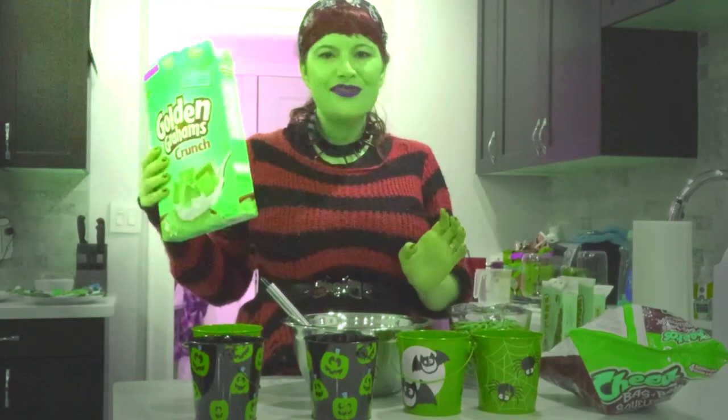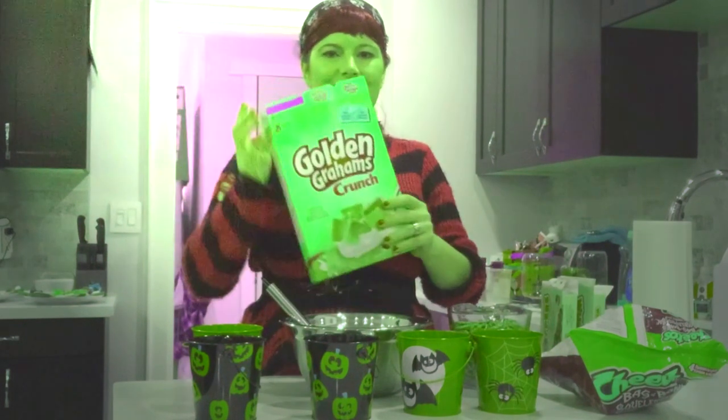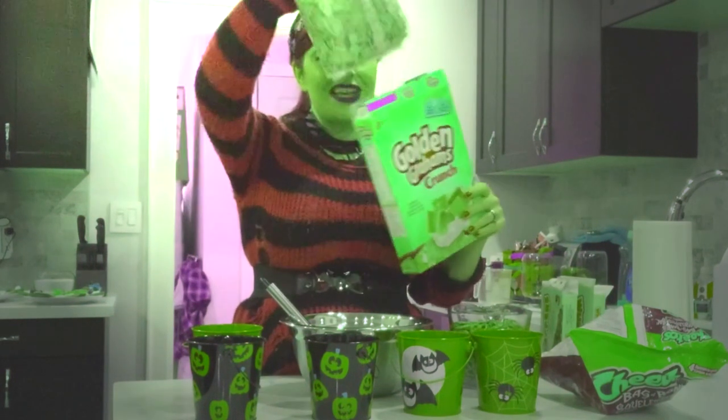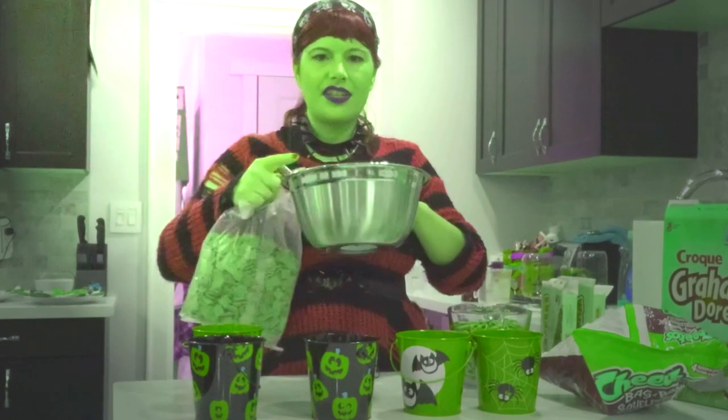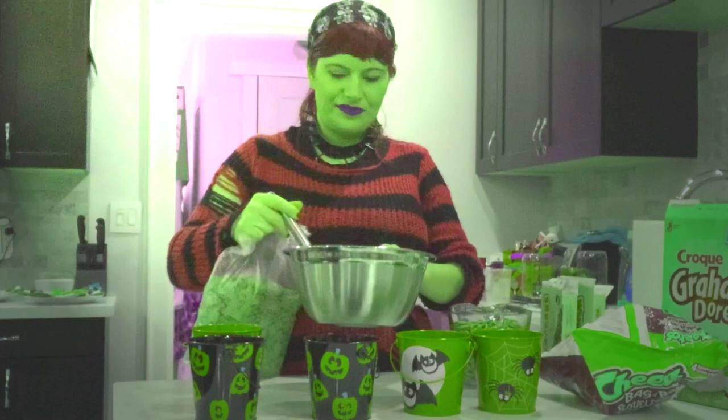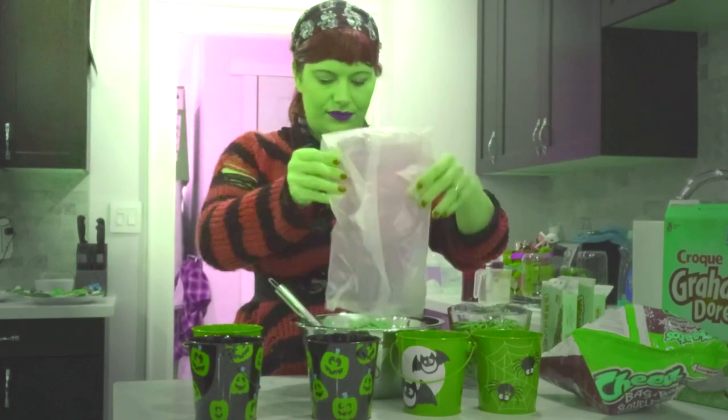The first thing you do is dump the bag of golden grahams — a whole box — into a mixing bowl. You also need a mixing bowl and a mixing spoon. Next, add the pretzels.